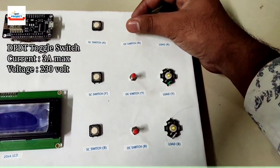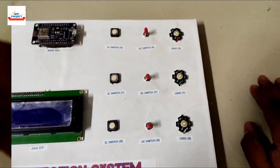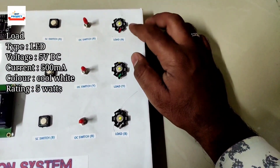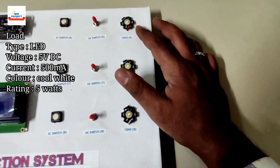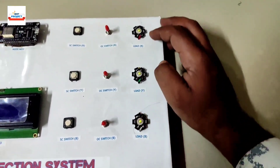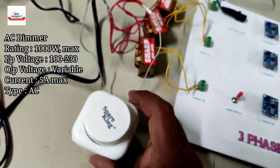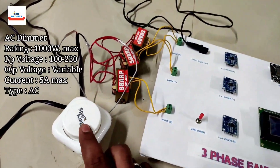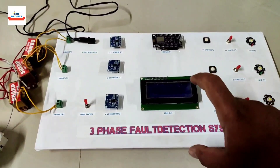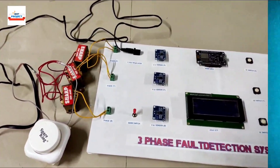Three additional switches are connected to create artificial open circuit conditions. We also have three loads to demonstrate the R, Y, B phases — if any phase turns on or off unexpectedly, we can observe it through these loads. One important component is a 1000-watt AC dimmer, used to vary the voltage and create artificial over-voltage and under-voltage fault conditions.